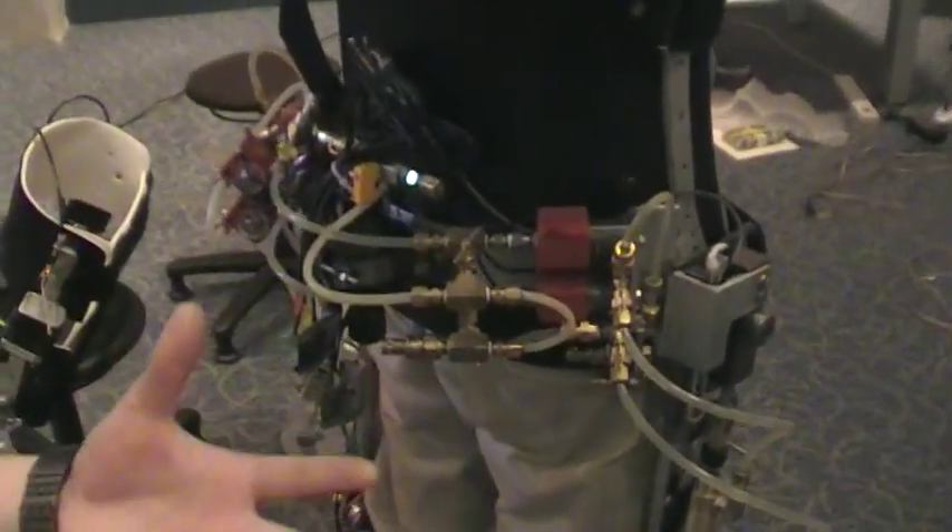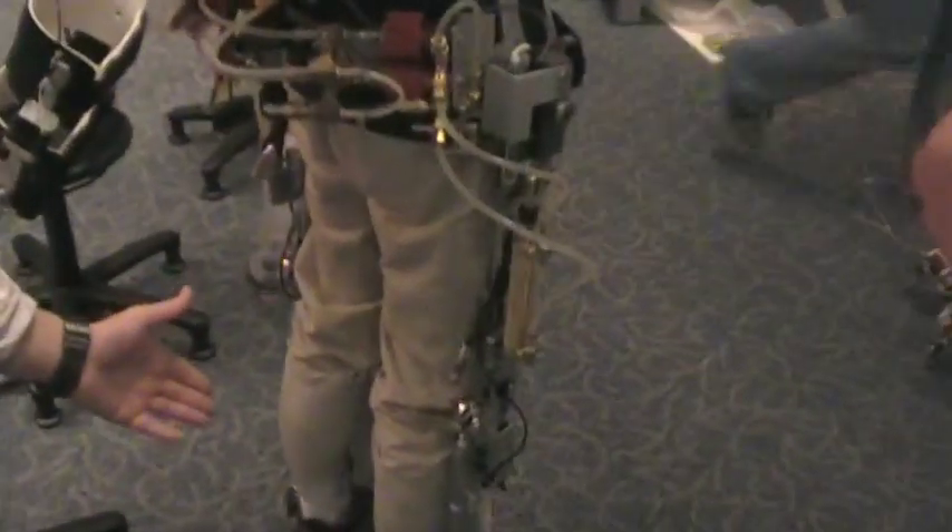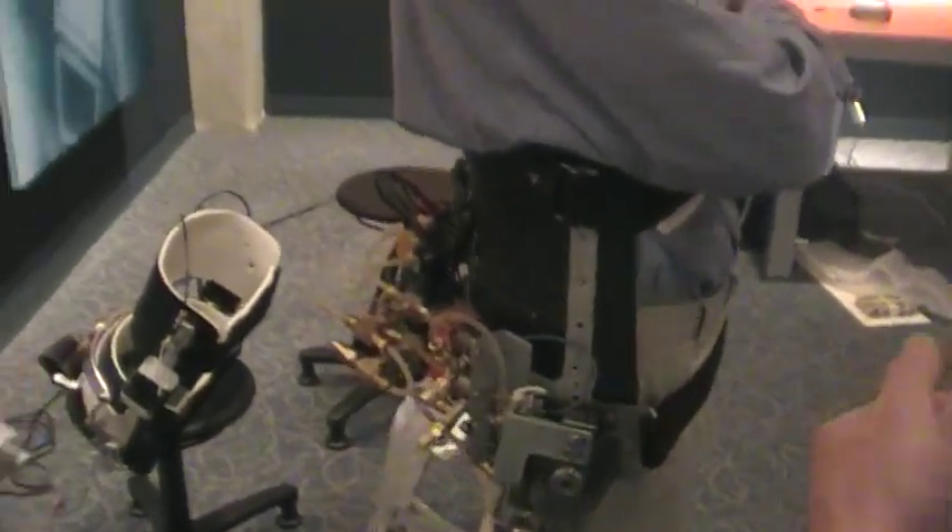There's also work being done on a new modified knee mechanism which uses MR fluid — magnetorheological fluid — so it actually changes the stiffness of the knee, allowing for shock absorption. There's also another mechanism being built for the ankle, which locks and unlocks the ankle and provides variable damping.